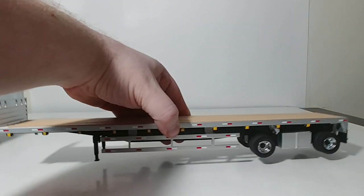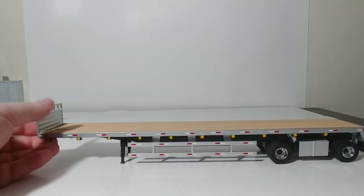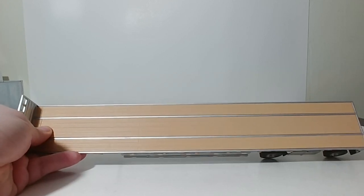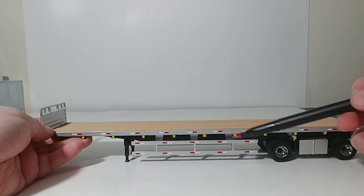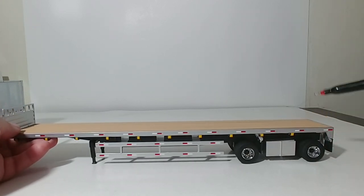On to the flatbed. This is one of the heaviest of the trailers, as most of it is die-cast as well. You've got a nice simulated bulkhead here. The wood grain finish up on top isn't, in fact, wood — it's plastic, but it looks good. All of the silver paint finish is very high quality, and you have your stripes. Your spread axle has a simulated toolbox, but it doesn't open.